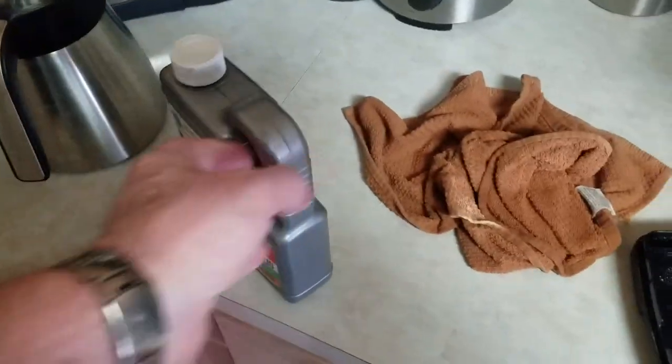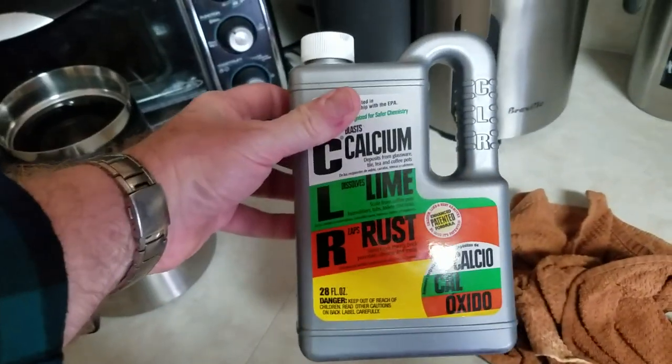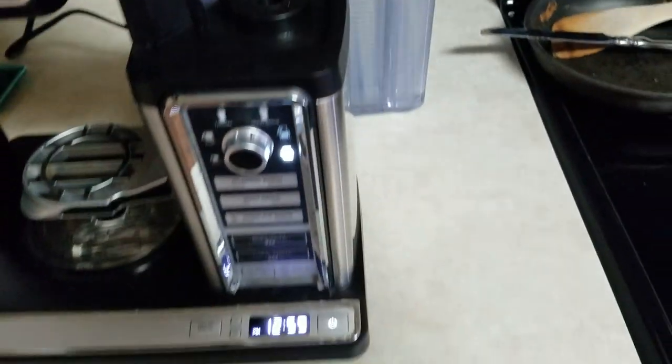We have harder water here in the DFW area, so I had to pull out my favorite: CLR. Mix a little of that in your water and start running it through.